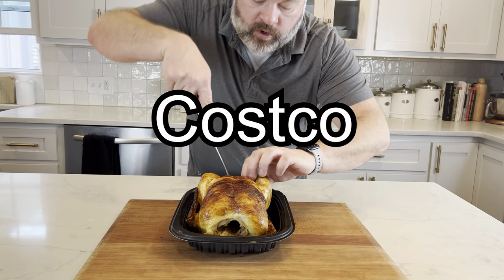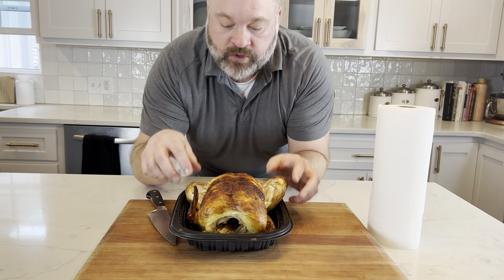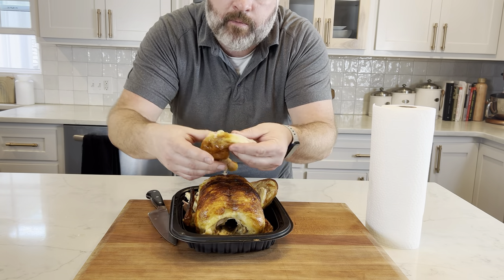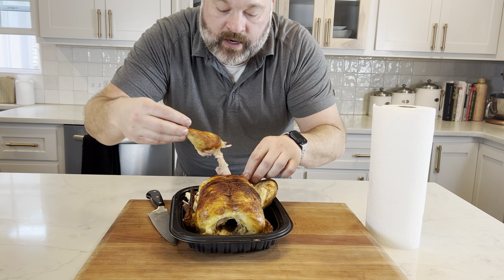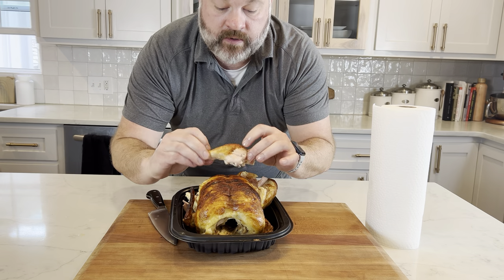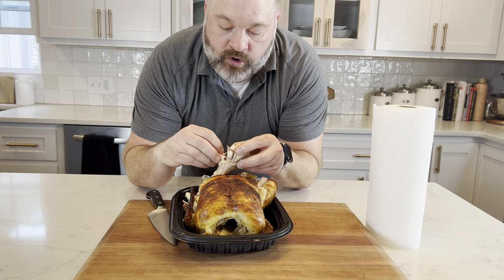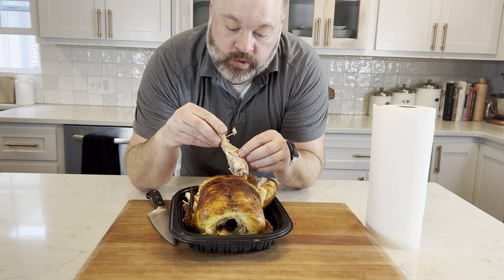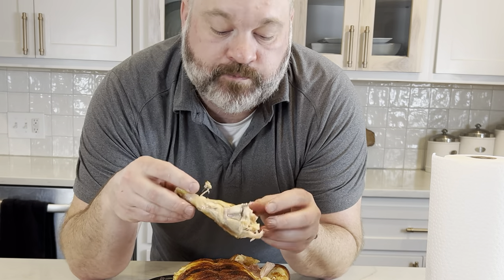All right, we're going to start with Costco first. We're going to need our paper towels. When you separate the legs, it should fall apart easily — the legs should come off without much of a problem, which means it's cooked well. Now we're going to look at the dark meat. Nice brownness. The fat has been rendered off pretty well. The flavor of just the dark meat is really good. It's cooked well.